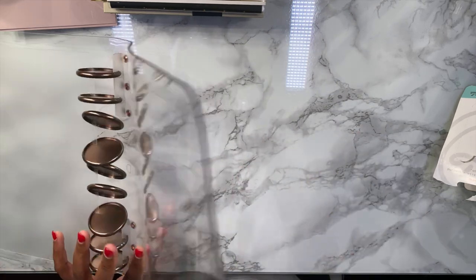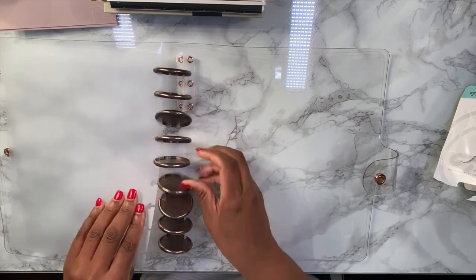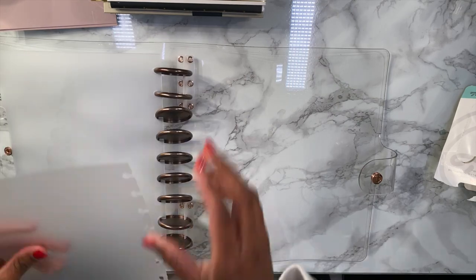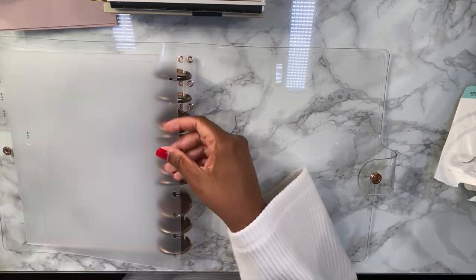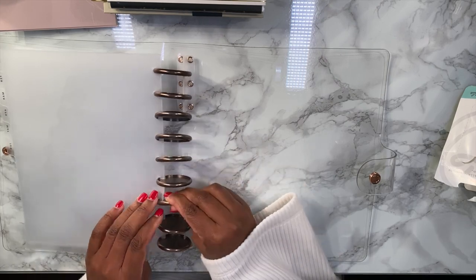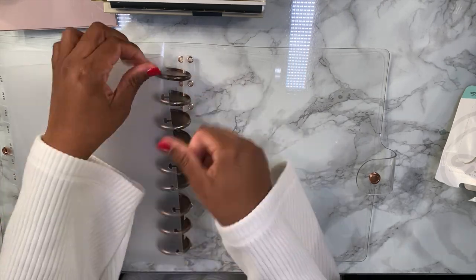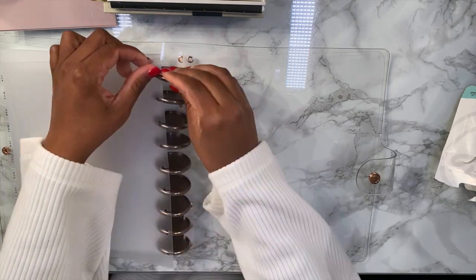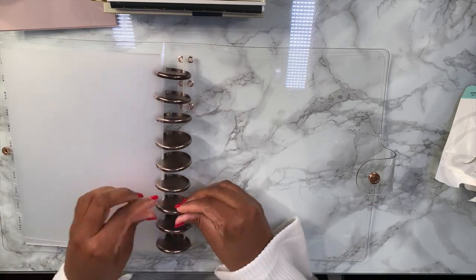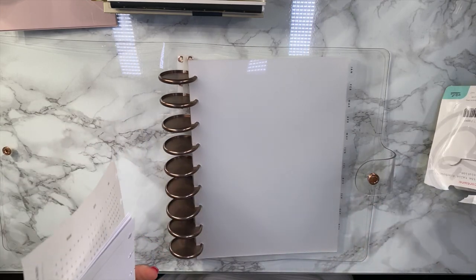I'm gonna go ahead and put in all of my monthly dividers really quickly. All right, we're looking good so far.